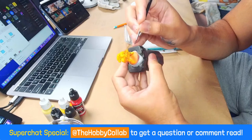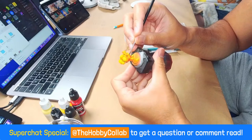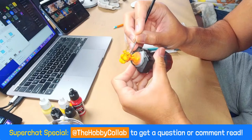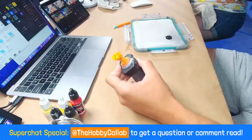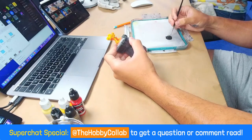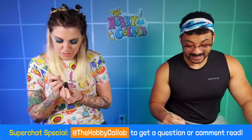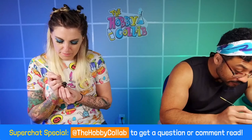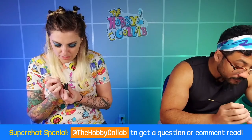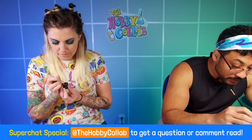Rudy Picardo says greetings from Oman, fellow hobby friends — I can only stay on for an hour or two, but wanted to share my support to the Hobby Collab team. Hope all is well at your hobby space. Thank you, Rudy. And yours too, even though it's probably very warm. Speaking of warm, we did a good job cooling off the studio. We should be good for these two hours. It's always nice when you're able to hang out with us — the time difference is pretty big.